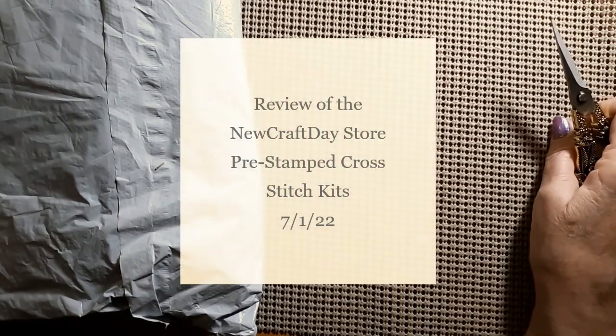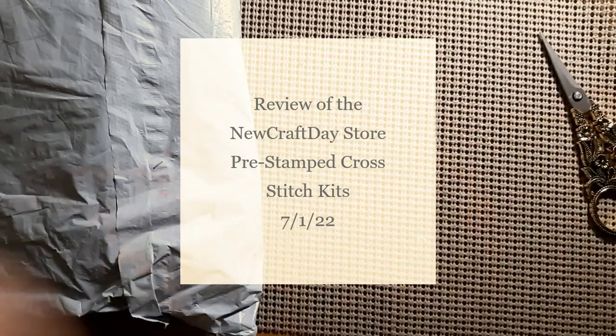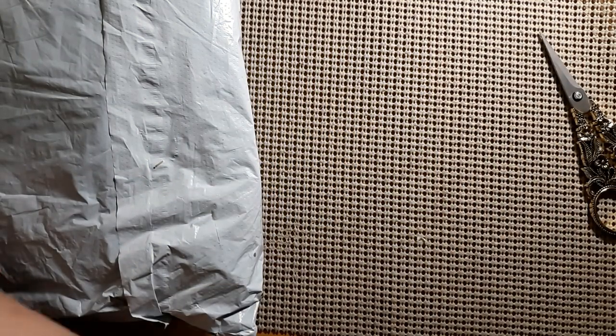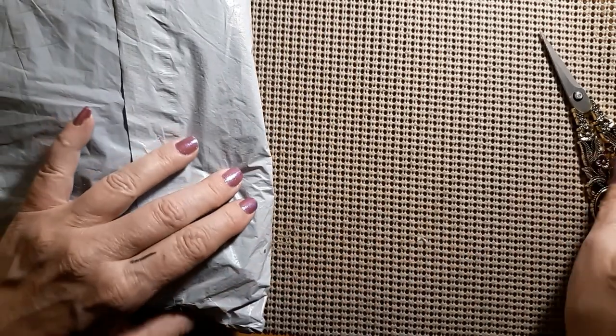Hello everyone and welcome back to my channel. This is Laura with Stitchin' with Laura. How's everybody doing? Hope everybody is having a great day. Today we have another unbagging, so let's see who this is from.